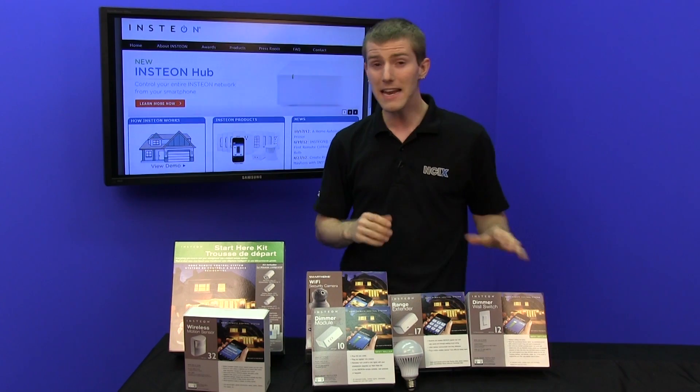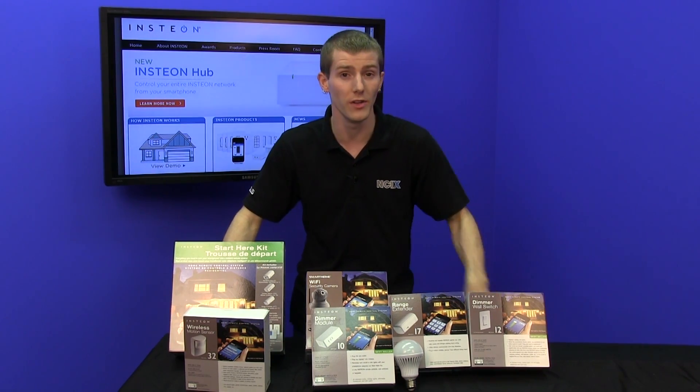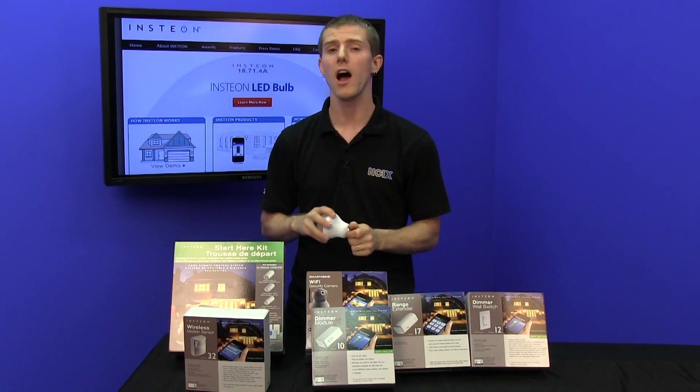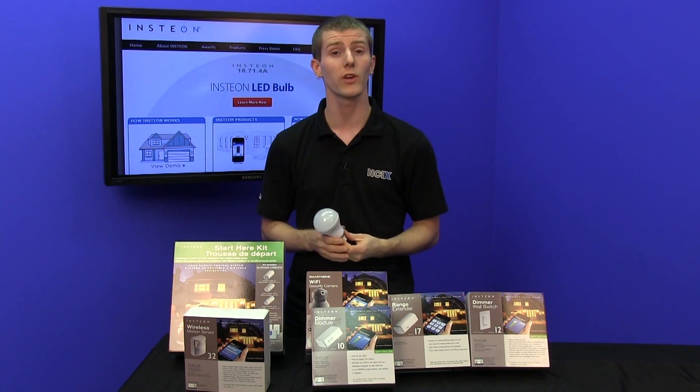We are going to take things off site today to show you how this works in the real world. Installation is fairly simple if you have some knowledge of electricity and how to wire a house — otherwise, please get an electrician to help, because you can be seriously hurt working with AC current.